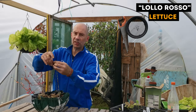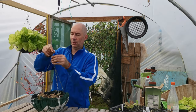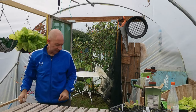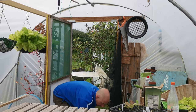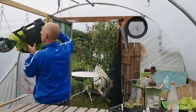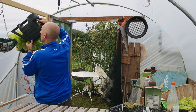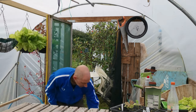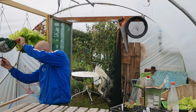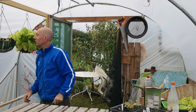And as this matures, the tips of the leaves go red — really, really nice one. We'll water it in. And because this is a new hanging basket, we'll poke some holes in the bottom, and this will let water run through.